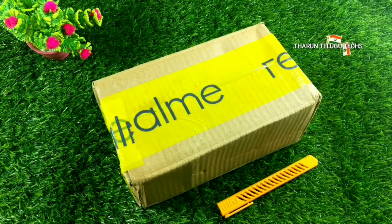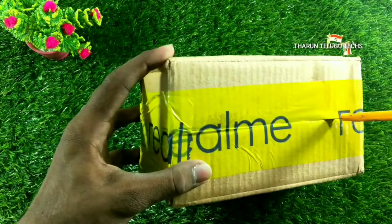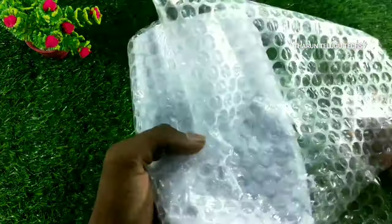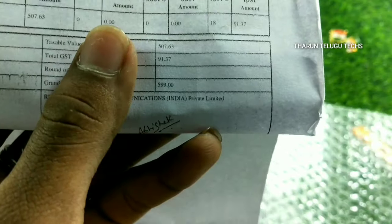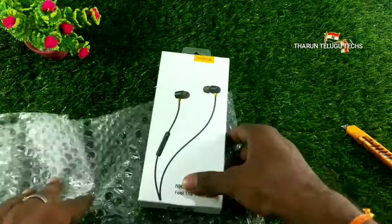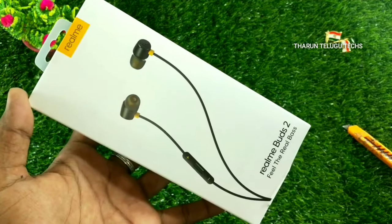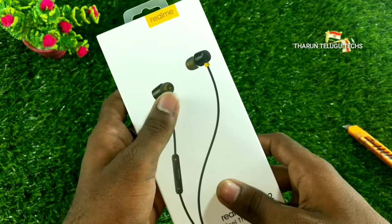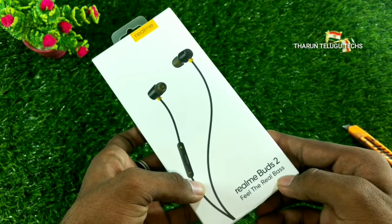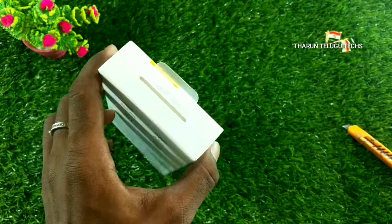Let's check the package. We will check the sticker, open the box, and inside we have bubble wrap and the package. We have the buds, the invoice, and pricing — $599 and $499 mentioned at the launch event.